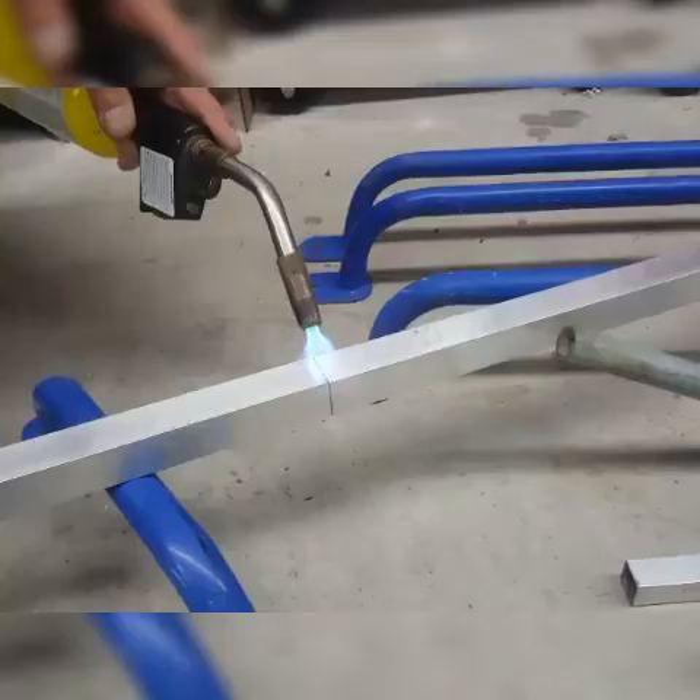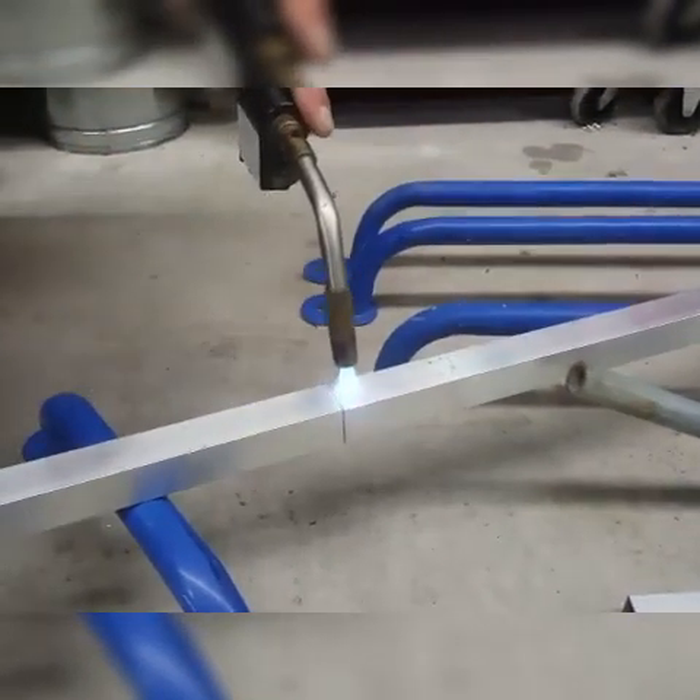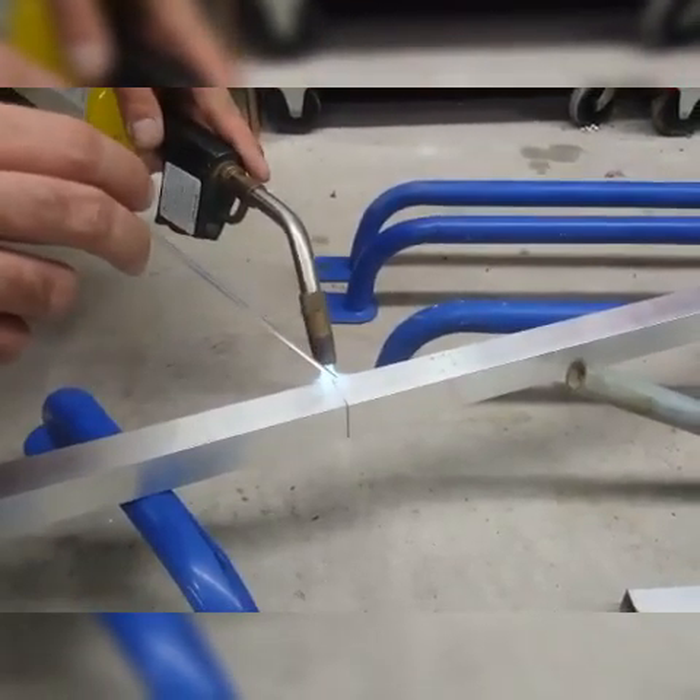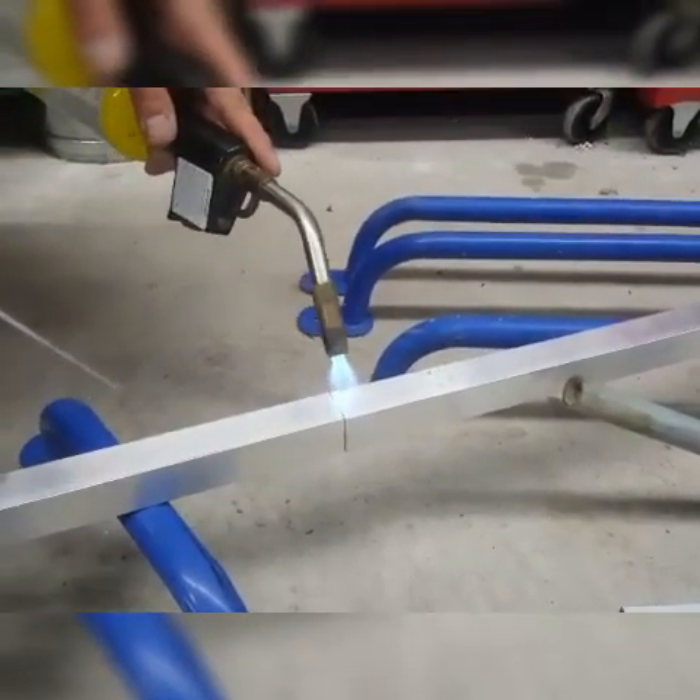The technique you use is you basically take the rod, heat your joint up with the torch, and as you heat it you paint back and forth with the rod as it melts and fill your crack or hole. So my plan is to braze these two pieces of aluminum together and then put some pressure on the joint and see how well it would hold up in a real scenario.